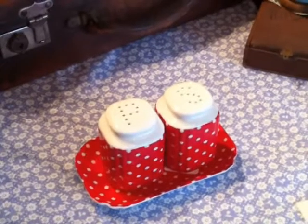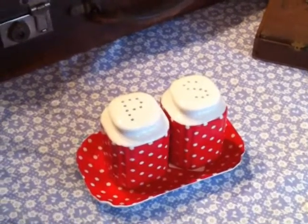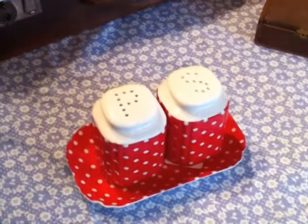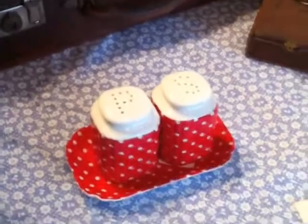Each of the shakers is 5cm x 5cm x 8cm tall. As you can see, the easy to decipher pepper and salt holes on the top.